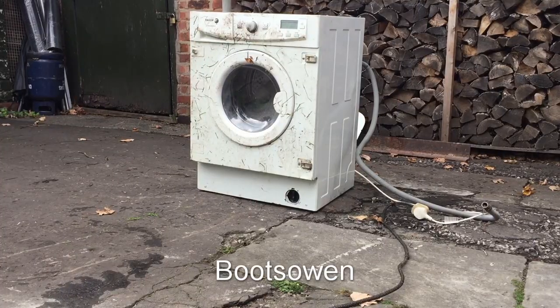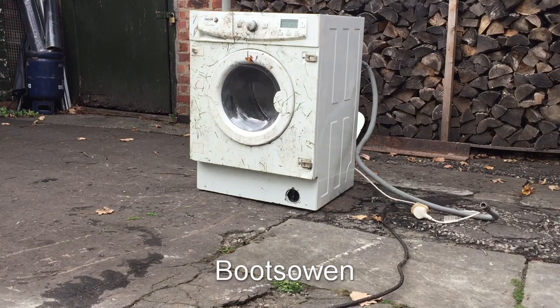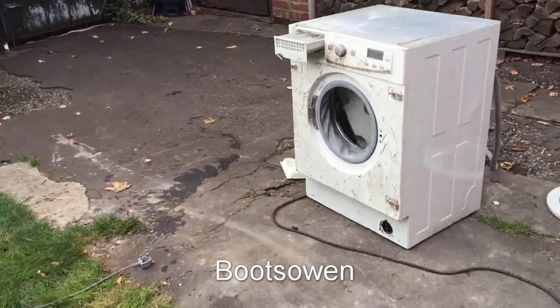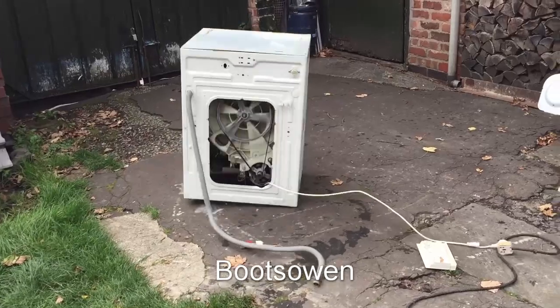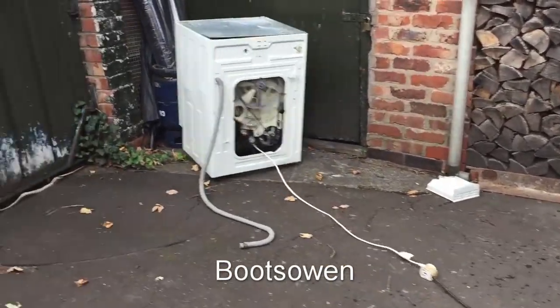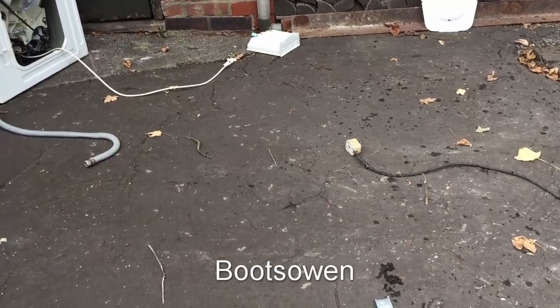It's a lively one, this. Don't know if we'll be able to repeat that, but let's try again. It's plugged in, I'm ready to go, let's give it some volts. It plugged itself out — better go again.